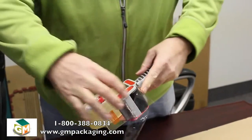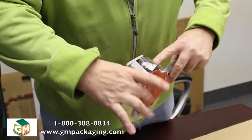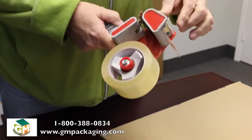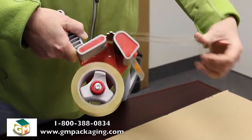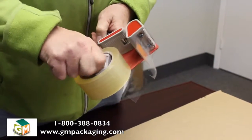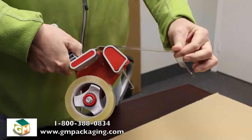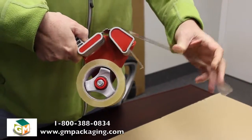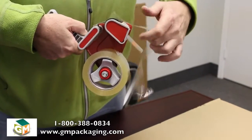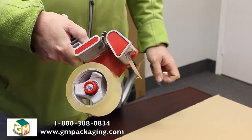You pull it to get it through and around the wheel to the cutters. Pay attention to how quickly it feeds, or if you want it to feed a little bit harder. Once you get the tension that feels comfortable to you and the tape draws out the way you want it to, we can now proceed to the box.